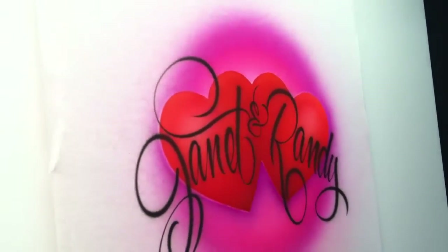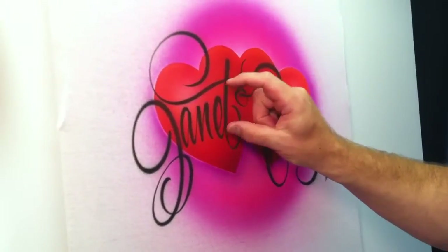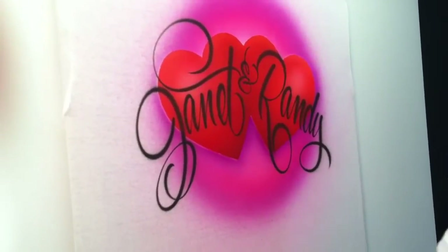The names are sprayed with wicked black. You want to pay attention to the size of the lettering, the height, and the distance between each letter as you're spraying.